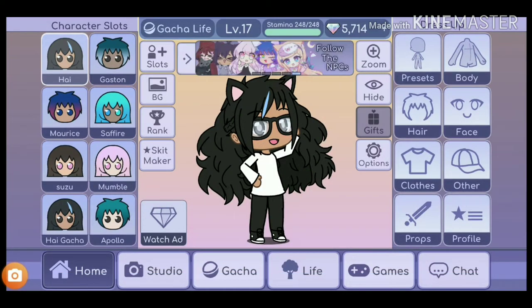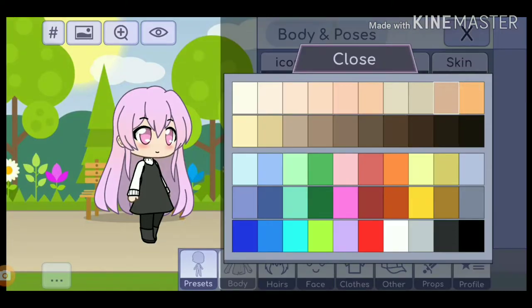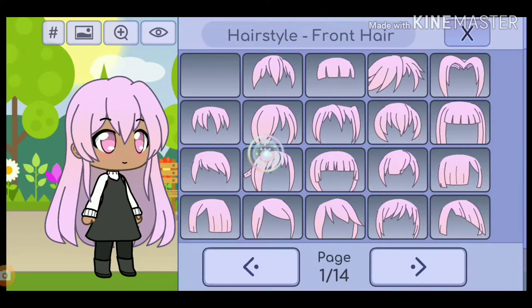I'm now on Gacha Life and I'm ready to recreate Sulu Chan, so let's get started. You're going to need to change your skin color to this skin color I chose, and you want to change the height from height 4 to height 6.